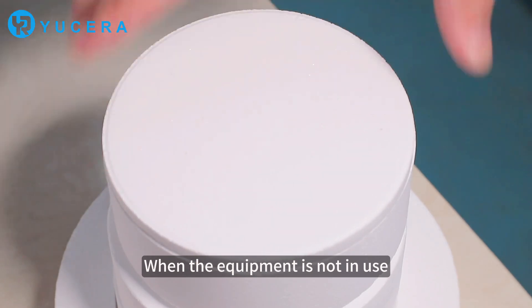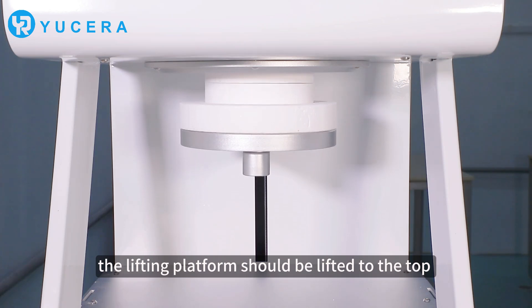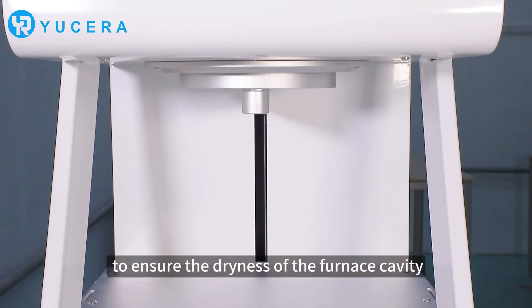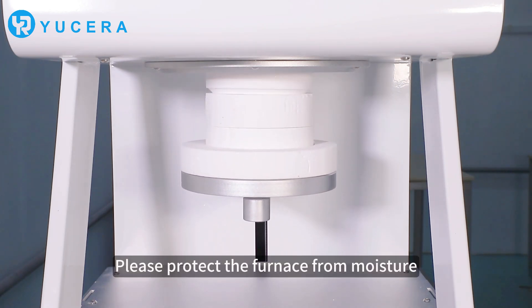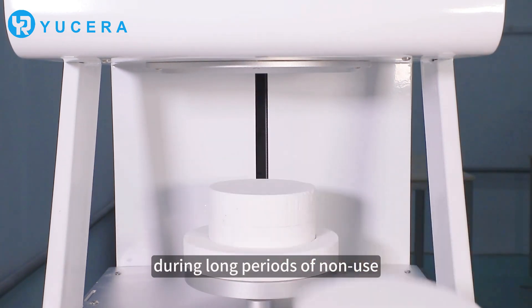When the equipment is not in use, the lifting platform should be left at the top to ensure the dryness of the furnace cavity. Please protect the furnace from moisture during long periods of non-use.